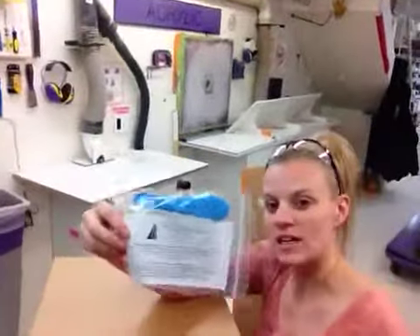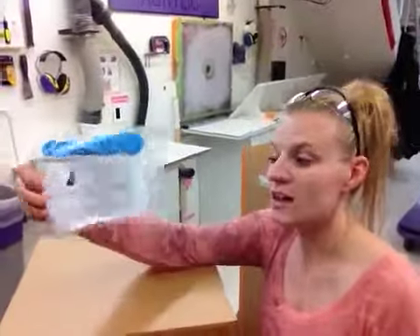So when you get these, you're also going to get a cleaning kit. It's going to have instructions on cleaning. Basically any glass cleaner that's ammonia-free will work.